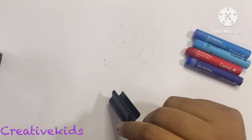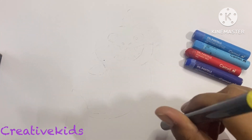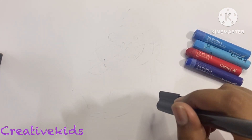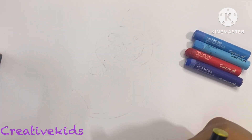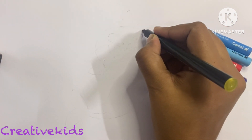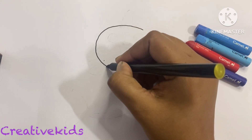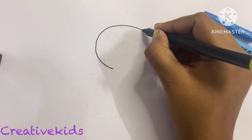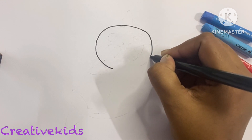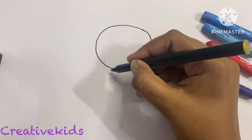Hello everyone, today we are going to make a baby shark! Yes, the baby shark. Okay, so let's get started with our baby shark. First of all, we will make an oval shape for the head. As you can see, the oval shape — we will not make a full oval this way.